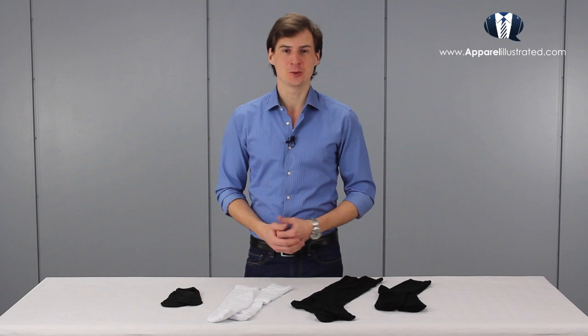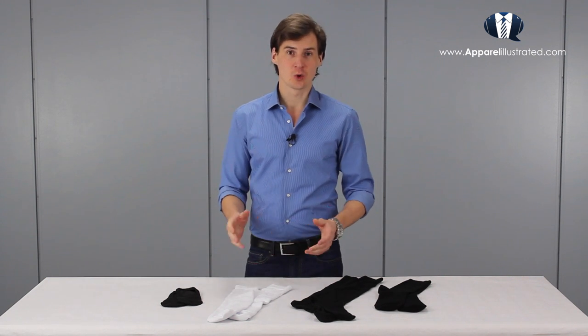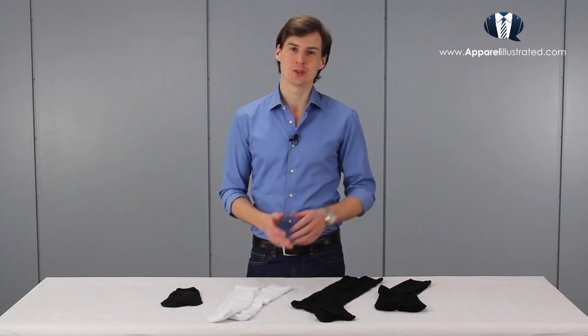Hey guys, I'm Vegard and in today's video you are going to learn about the four main types of classic socks that we have, how to always pick the right color of socks for your outfit, and the rule for matching the correct sock type with your shoe type.